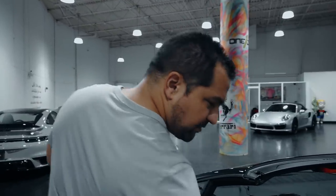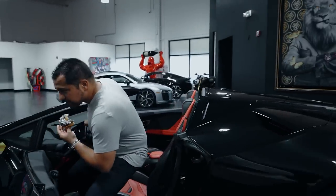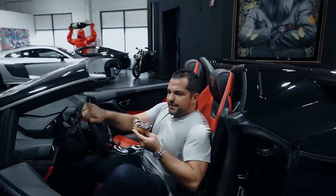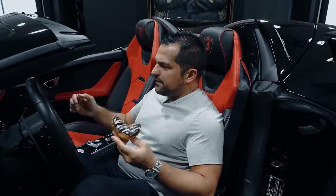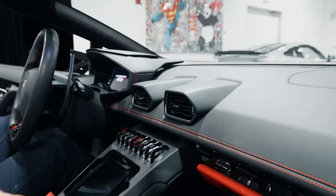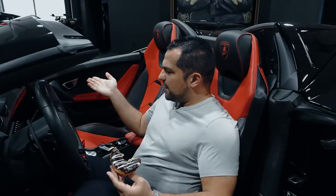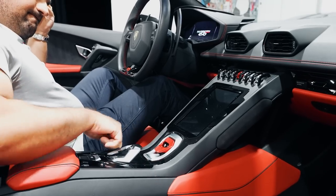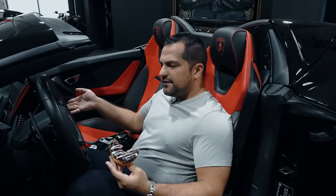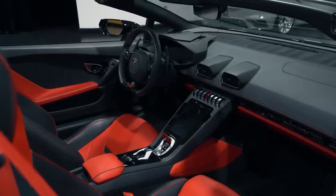This car is for sale because we're going to do a Huracan buyer's guide. One of the things I wanted to point out for those of you that have never been in a Huracan is that I call this the worst piece of shit that came out of Lamborghini in a while because there's plastic everywhere. With the Evo, you even get this really terrible screen.